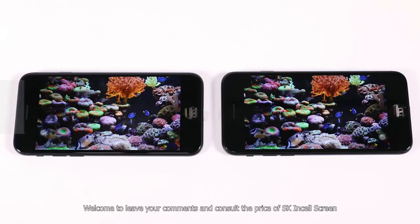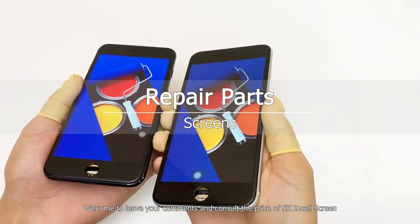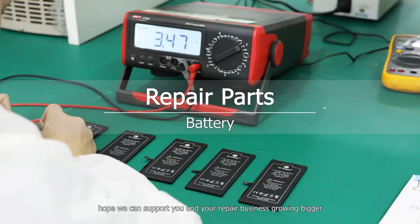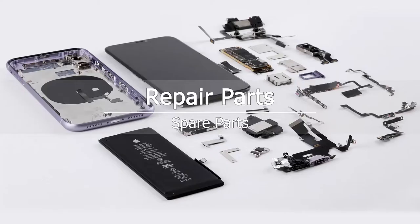Welcome to leave your comments and consult the price of our SK in-sale screens. We hope we can support you and your repair business growing bigger. Bye.